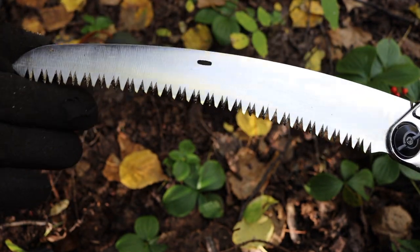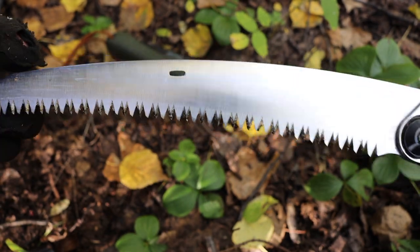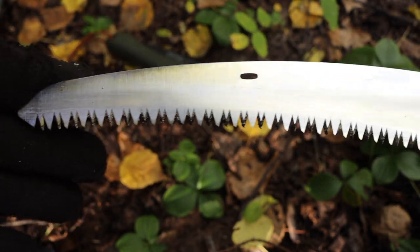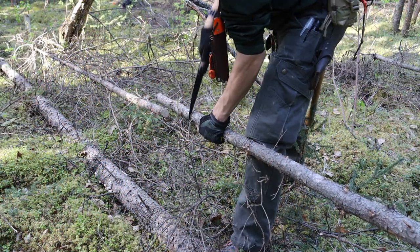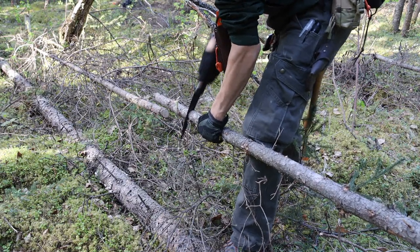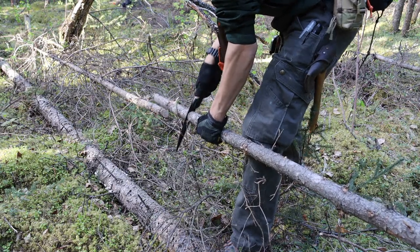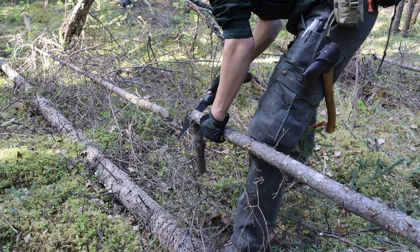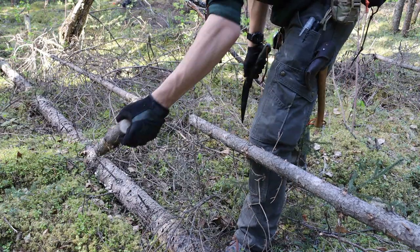The Gomboy has a curved edge which gives it a little bit of an unfair advantage. Silkies cut on the pull stroke and not the push stroke, whereas the Laplander cuts on both strokes. Being curved, when you pull it back and it's cutting, it has more of an advantage because you're pulling on this curve — it's designed to dig into the wood and bite in a little bit more. So the curve definitely gives it a slight advantage.